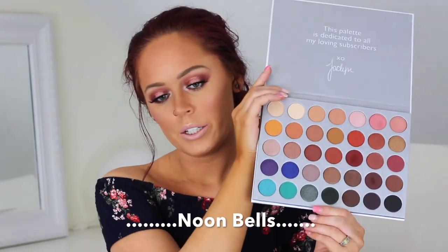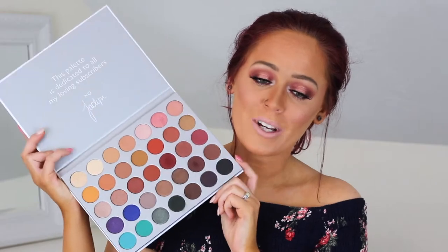Make sure you guys do subscribe to my channel before you leave. Since the noon bell really interrupted what I was saying, let's go ahead and get into this Jaclyn Hill X Morphe Brushes makeup tutorial. I hope that you guys enjoy. This palette is literally everything.